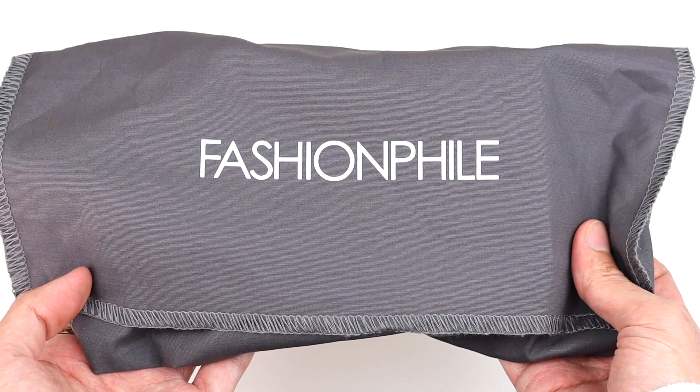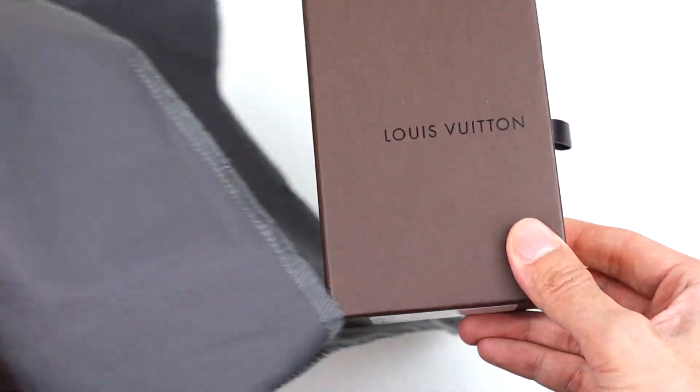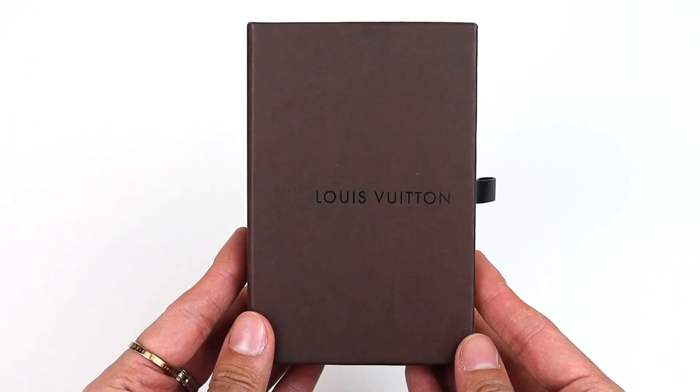If you've been watching my Fashionphile unboxings, you know it comes with a gray dust bag. This time it is not a handbag — this is my very first SLG from Fashionphile. What's awesome about this item is that the original owner included the box that came with it.